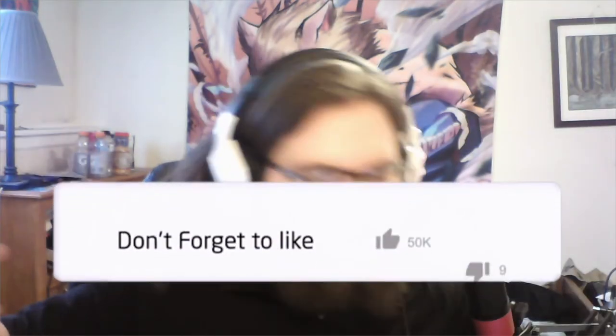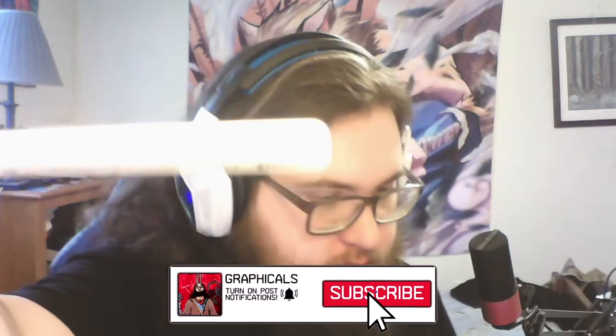What is up YouTube? Here we are with another art video. I got my Apple Pencil — I'm not sure if you can see it — but it has 'graphical' engraved on it, which is pretty freaking cool.